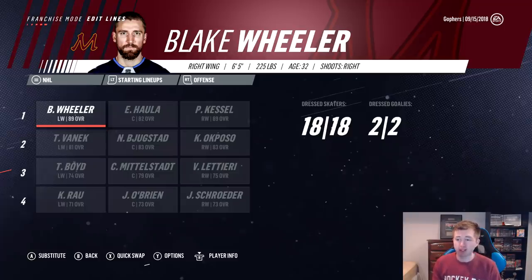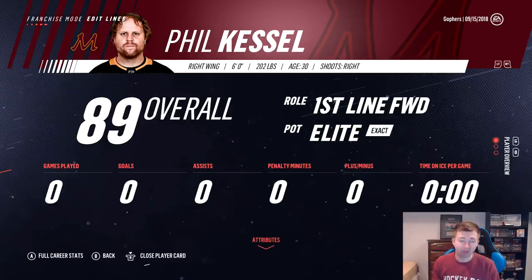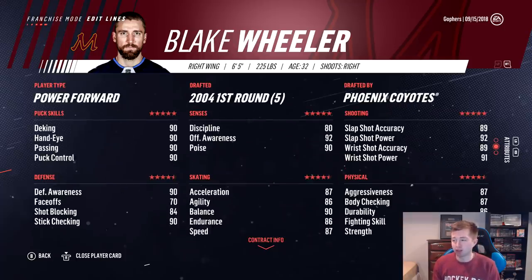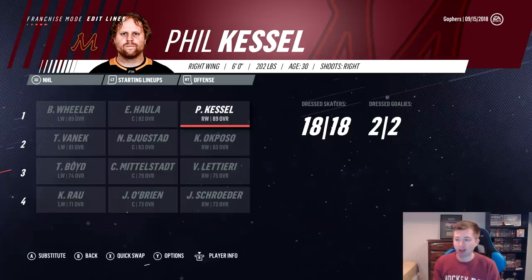First line here is pretty solid: Blake Wheeler, Eric Hala, Phil Kessel. Obviously, like I said earlier, relying heavily on Kessel. I believe they're the only two first-line forwards on this team. I mean, they're both sick though — look at their stats. Awesome hands, awesome shot. Hopefully they can both have like 100-point seasons maybe. We definitely need that from them if we want any shot at the playoffs.